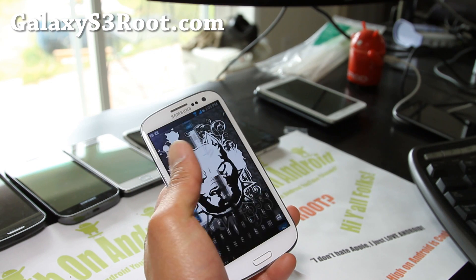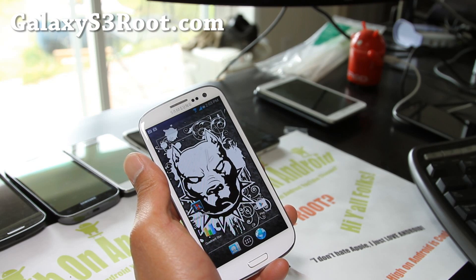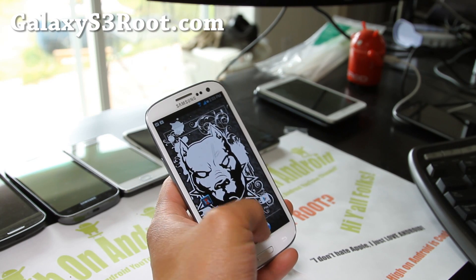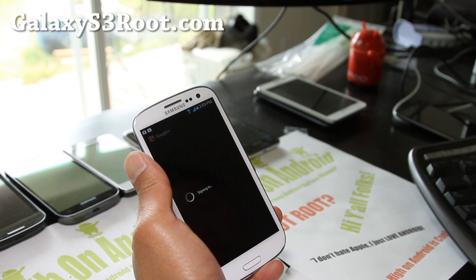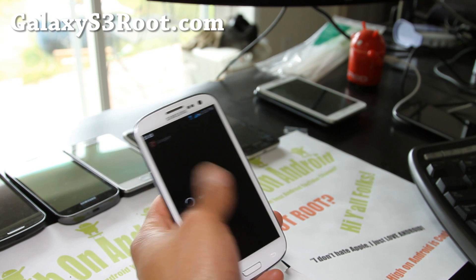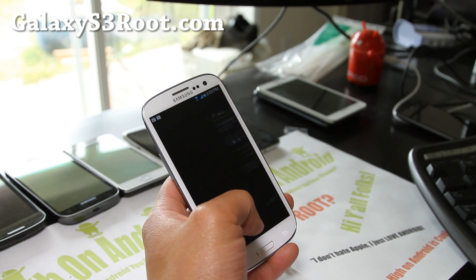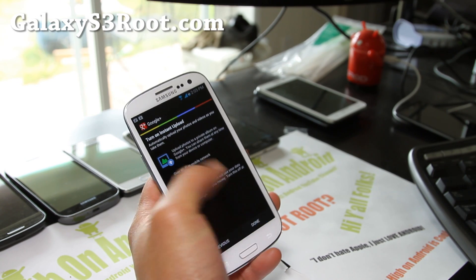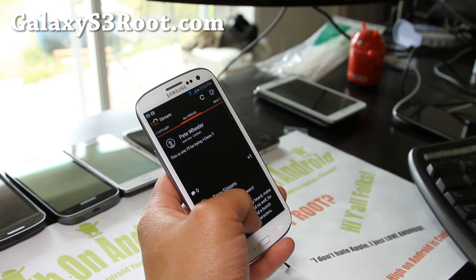You've got the blacked-out keyboard there. It also comes with a blacked-out Google Plus — see, it's all blacked out. I actually haven't signed into it there, but let's go check it out. You get the black theme — it actually looks pretty cool.